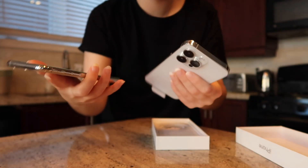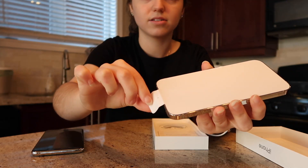You can see it's a bit taller than the new phone. Let's take this top off.